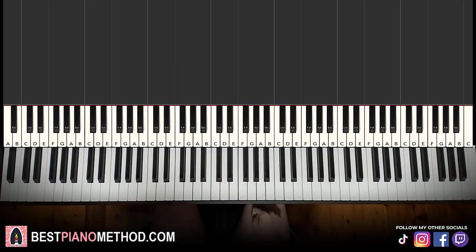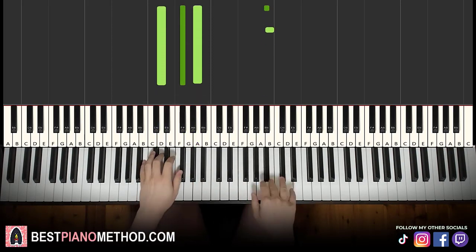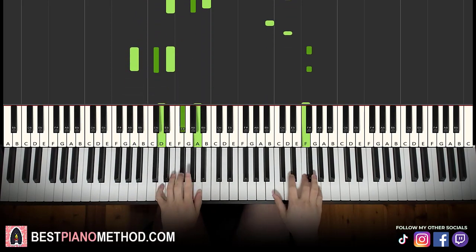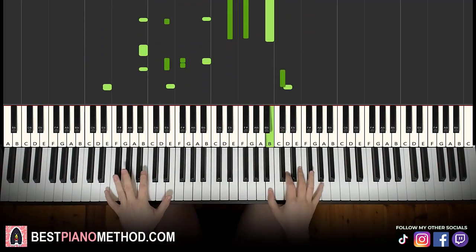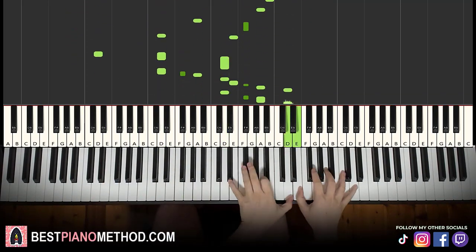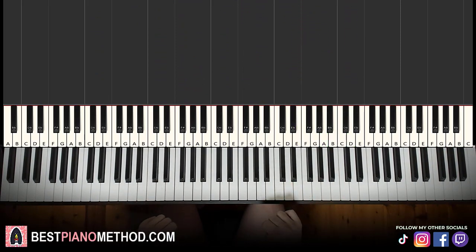Hello guys, this is AMR Star Music and in today's lesson, I'm going to teach you how to play the Let's Go Realistic Spongebob Meme Song. So it goes like this — give you a preview. Let's get into the melody and block chords of it, because that's the foundation, and afterwards you can add your own improvisations to make it more interesting.